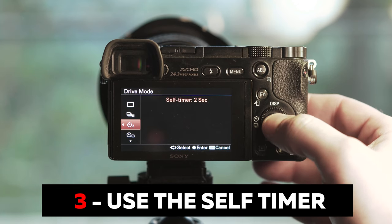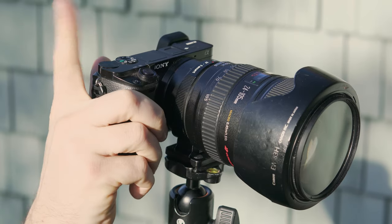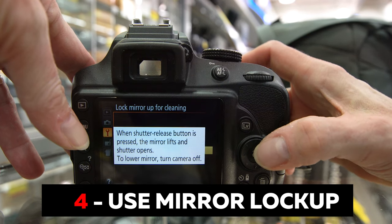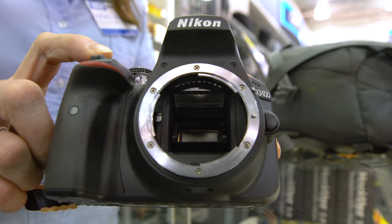Number three: use the two-second timer or remote shutter to avoid vibration when taking the shot. Number four: use mirror lockup if you've got a DSLR. That noisy mirror mechanism causes lots of vibration — avoid that by enabling mirror lockup.